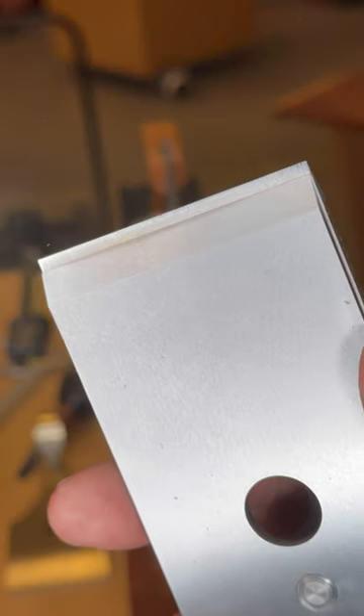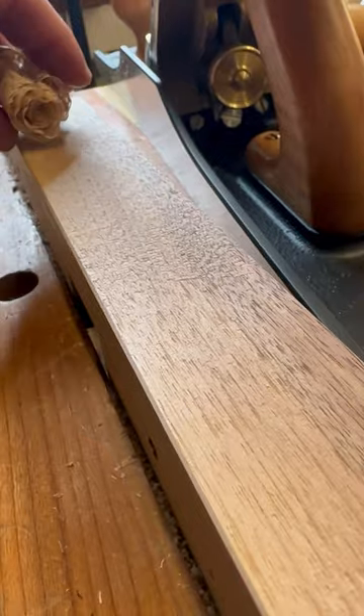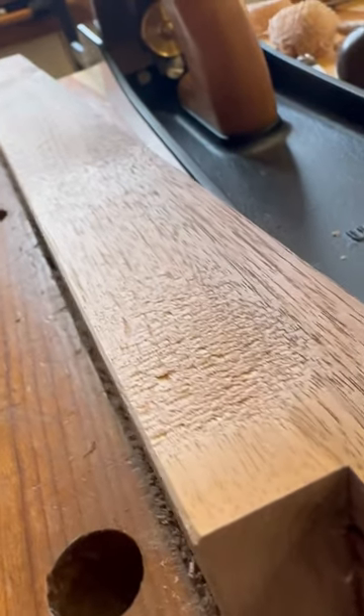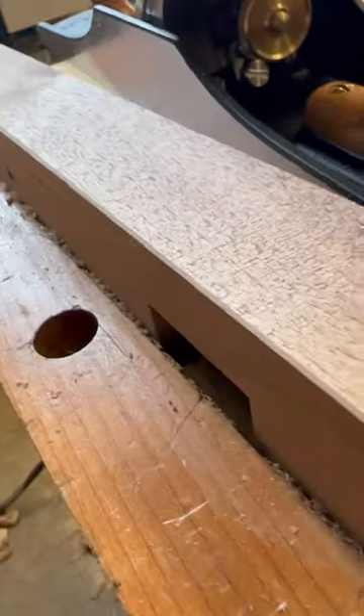Now if your chip breaker is too far away like this, you're still going to get curly shavings like that, but look at how much tear out we have. This isn't the only reason you would get tear out, but it can be one of the major ones.